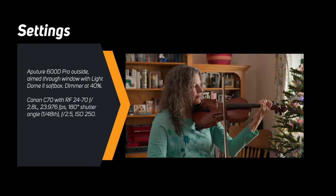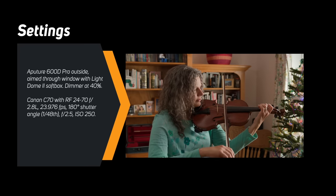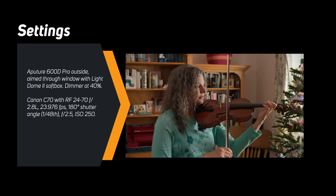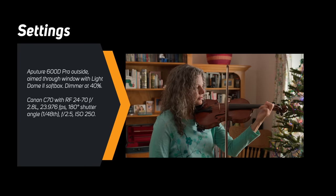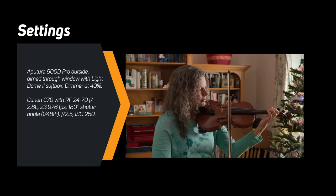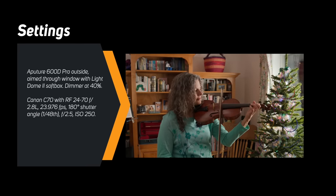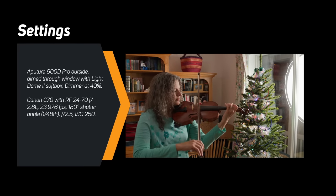We did an interior shot at night but made it look like daylight. The way we did that is we actually took the 600D Pro outside and shot it through a window with the Aputure Light Dome 2 on it. Basically, you can see we were able to make it look like daytime inside the room. So there are a lot of possibilities there.